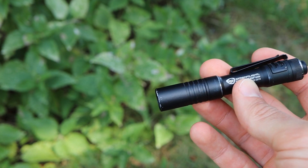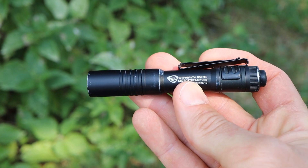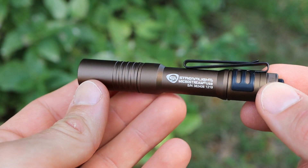There are two models of this flashlight — there is this black one here, which is my own personal unit that I've had for about a year now, and they also have this burnt bronze color version as well. This burnt bronze one here is my wife's flashlight.